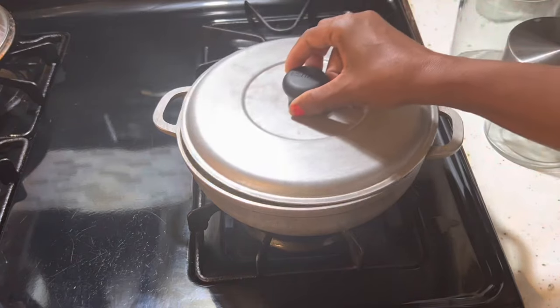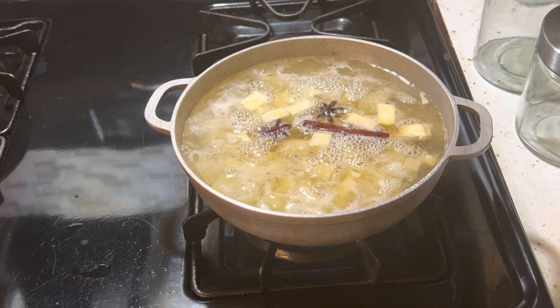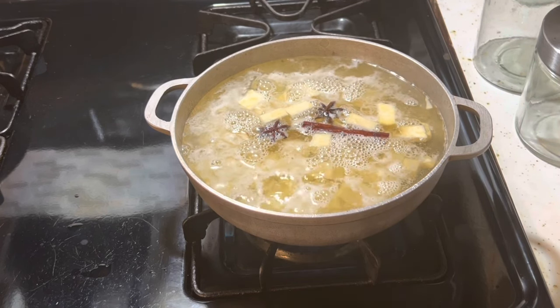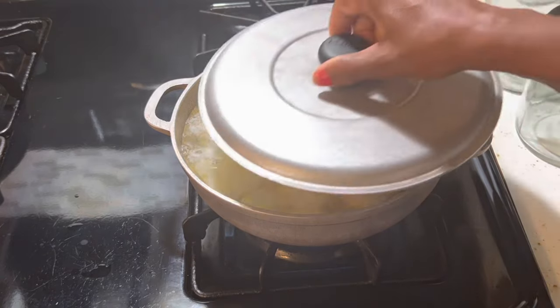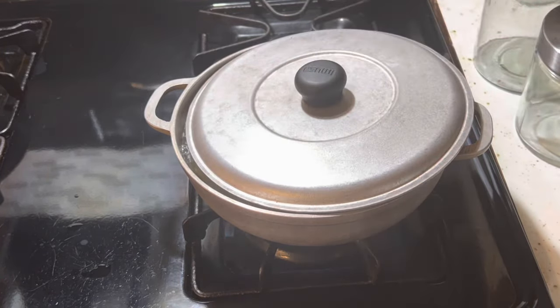Le vamos a poner dos estrellas anise y una aramita de canela. Lo vamos a tapar y lo vamos a hervir durante veinte y cinco minutos más o menos. We're going to keep this covered and cook for about 25 minutes until the potato is soft. When you cover it, leave a little gap so that it doesn't overflow. No cubra la olla completamente.